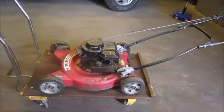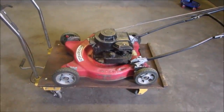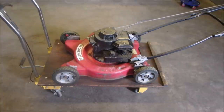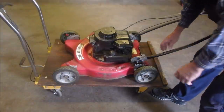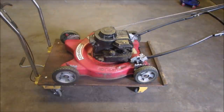Alright, my friends, don't laugh just yet — it's old, it's got duct tape on the handlebars, right. But it's a classic, and I mean a classic — a Briggs & Stratton Classic.